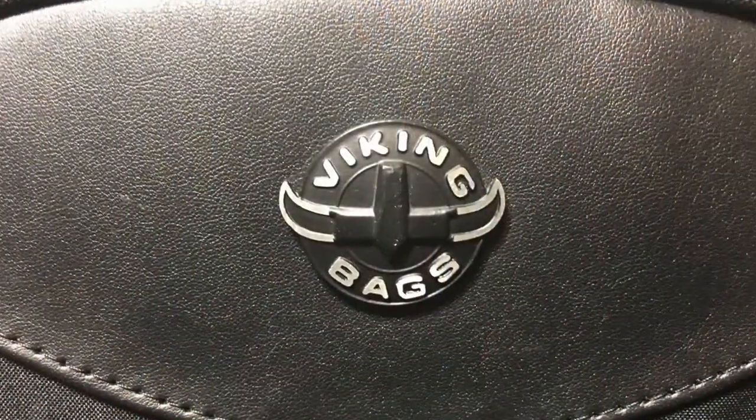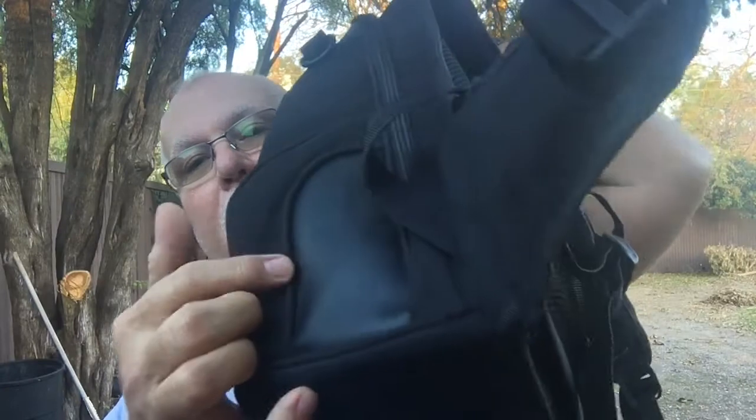There are two additional pockets on the outside. Right here is a velcro pocket where you can put some stuff in, and then there's one at the top which I found very useful. The one thing I wish it did have that it doesn't is a zipper pocket right here on the top of the bag, just so you could store sunglasses and stuff — a very quick access pocket. That would be really nice. The side pockets do make up a little bit for that.